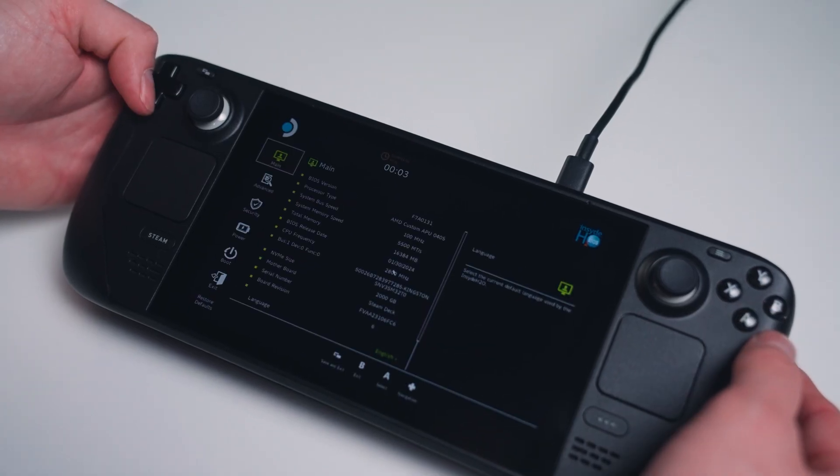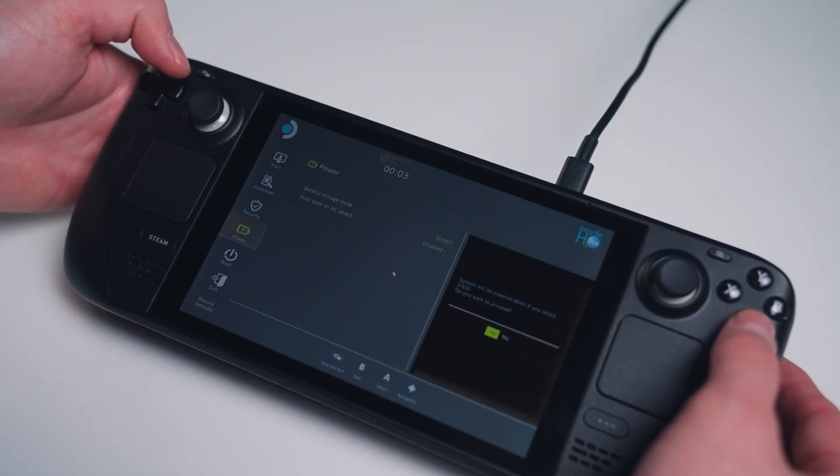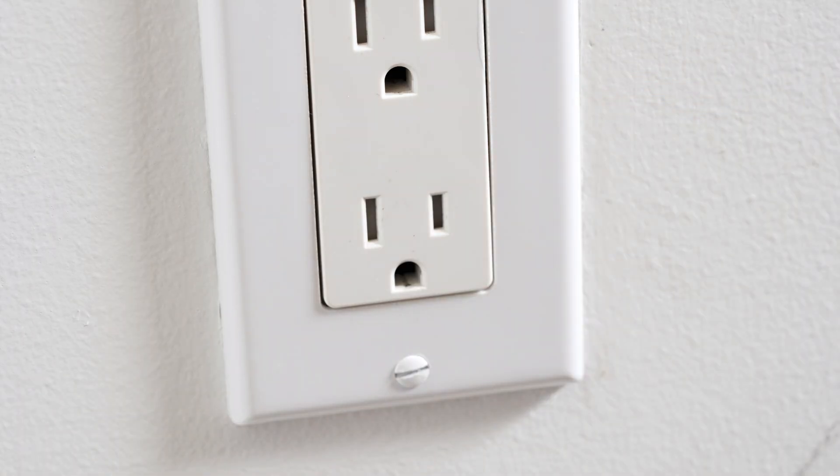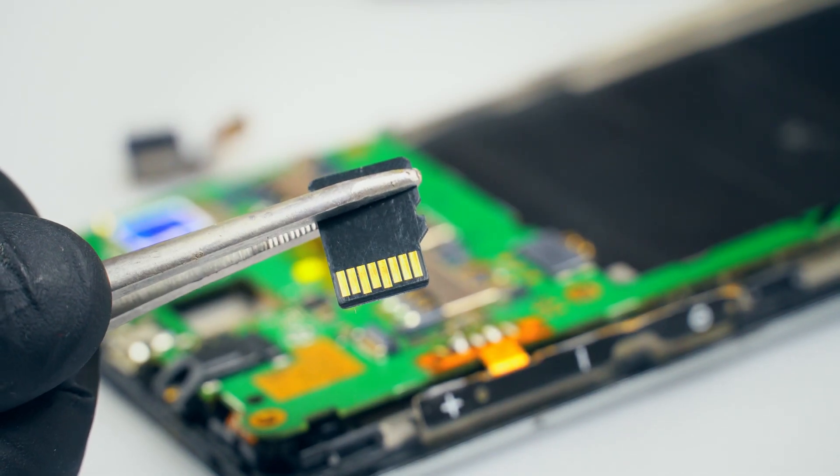Before starting, consider not only discharging the battery down to under 25% capacity, but going into the Steam Deck's BIOS to put it in battery storage mode. Power down the Steam Deck, unplug all the cables, and remove any microSD cards currently inserted.